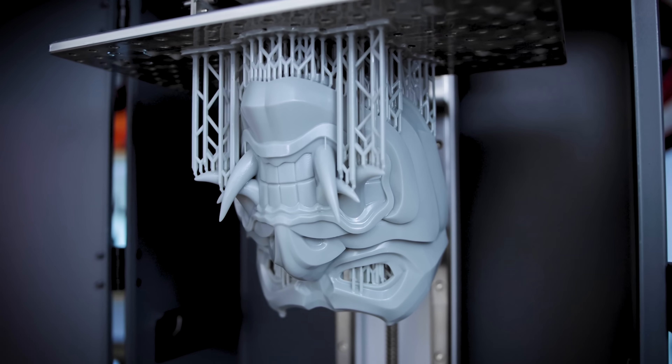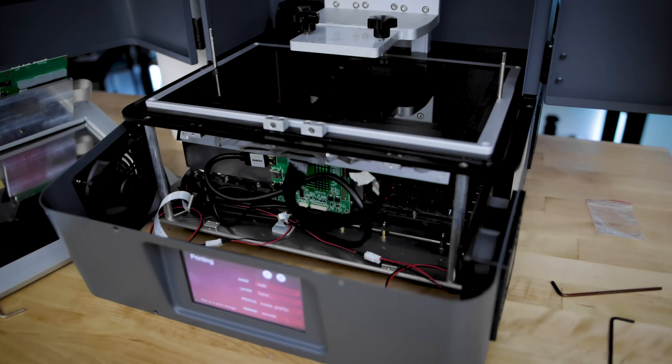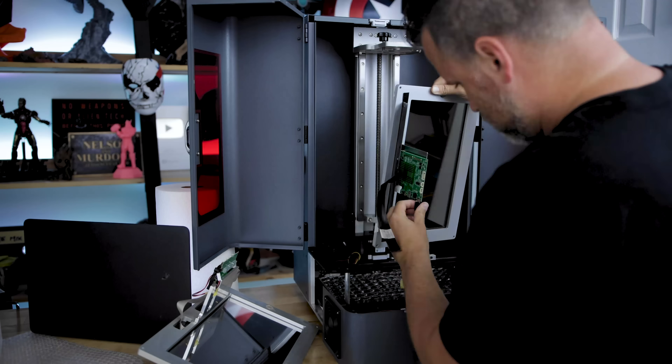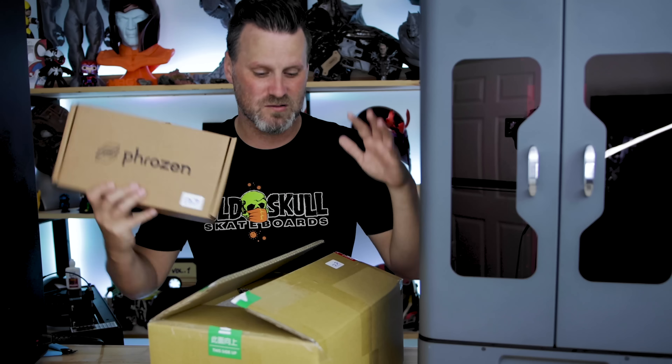The kind folks over at Frozen have sent me a few of those to test out and share with you guys. Today we're going to be taking a look at the latest mono screen upgrade for this resin 3D printer. This is going to enable me to print faster, and that display should last a whole lot longer in terms of its lifespan, since it's consumable compared to standard screens available on most resin 3D printers.